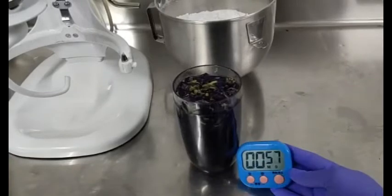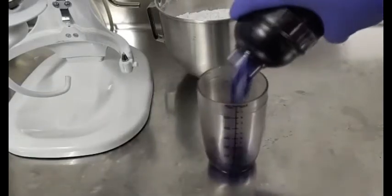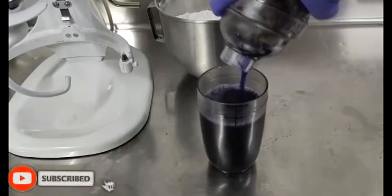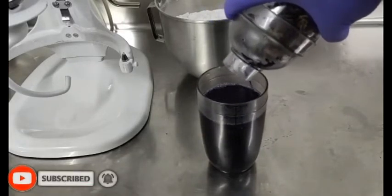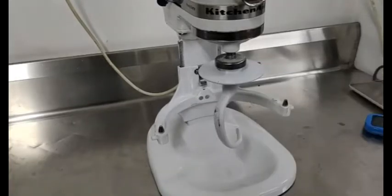One minute more. Five minutes have passed. I will drain our infused blue ternate flower now. This is ready for the second procedure.